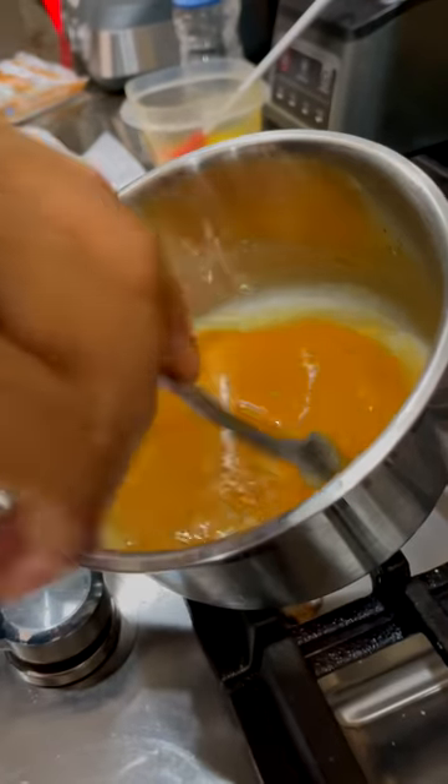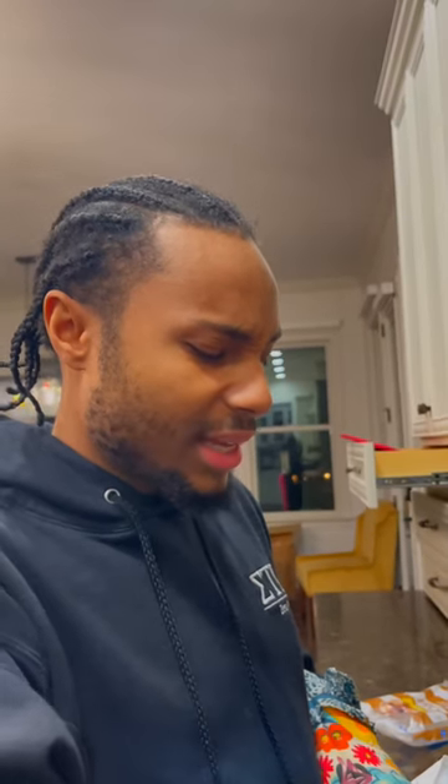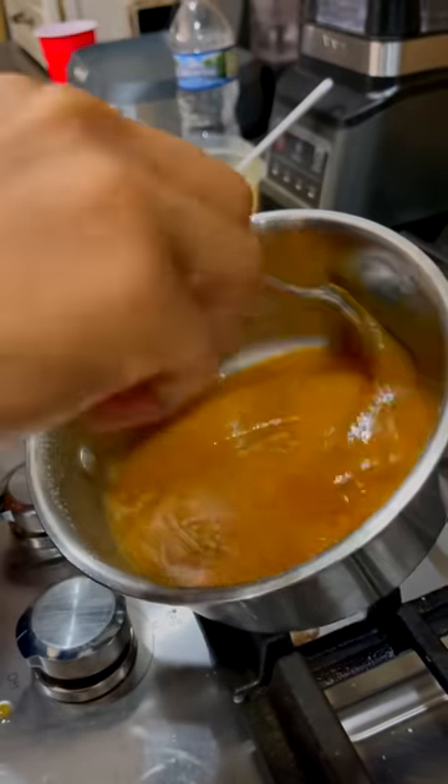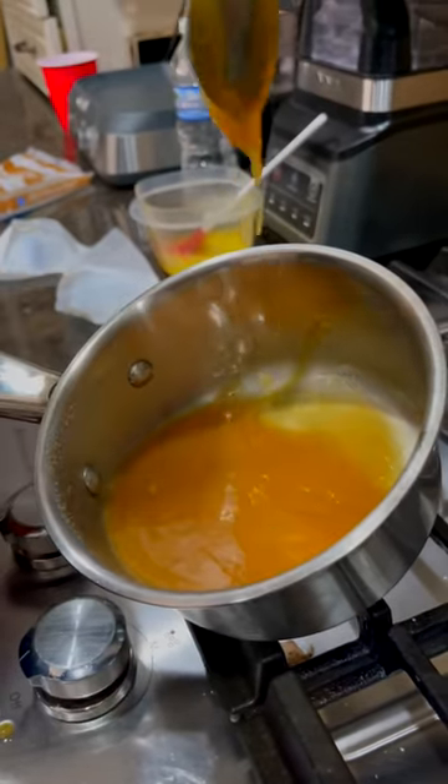Less and less butter. Y'all, see how it's getting more caramelized? Less butter is showing because it's all — I don't know — the granules have to get saturated. But then eventually it's going to look like this where it's mostly just caramel. And that's what you want it to look like.